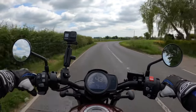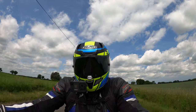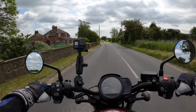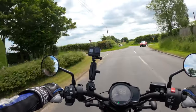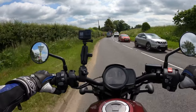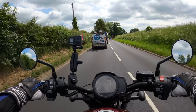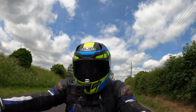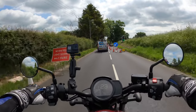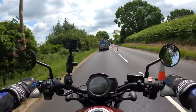A bit of a tight bend here — very nice. I'll pull over in a minute and give you a walk-around of the bike and go through the specs. Seems to be roadworks everywhere. No self-cancelling indicators, I don't think, on this machine. Sounds nice on the tick-over. It's got anti-wheelie which I think is obviously linked to your traction control.